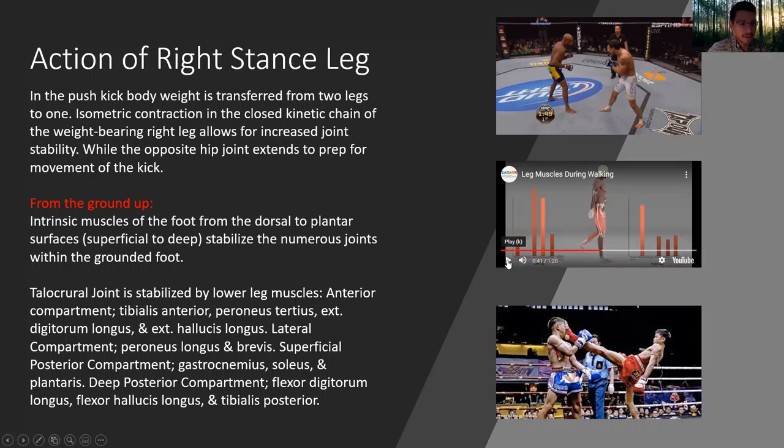From the ground up: intrinsic muscles of the front of the foot from the dorsal to plantar surfaces stabilize the numerous joints within the grounded foot. The talocrural joint is stabilized by lower leg muscles. The anterior compartment includes tibialis anterior, peroneus tertius, extensor digitorum longus, and extensor hallucis longus. The lateral compartment includes peroneus longus and brevis.